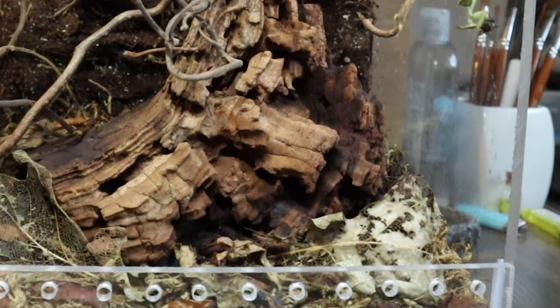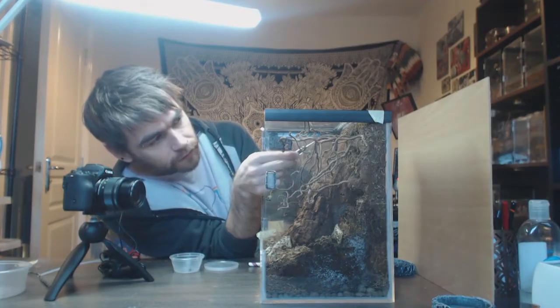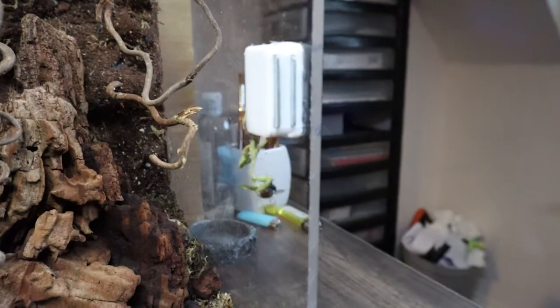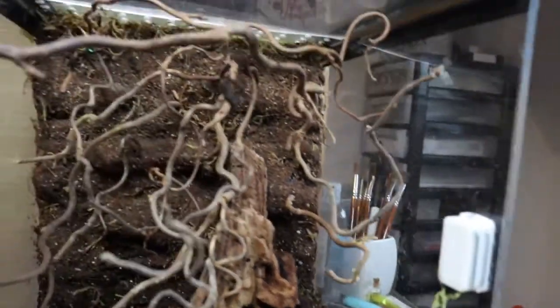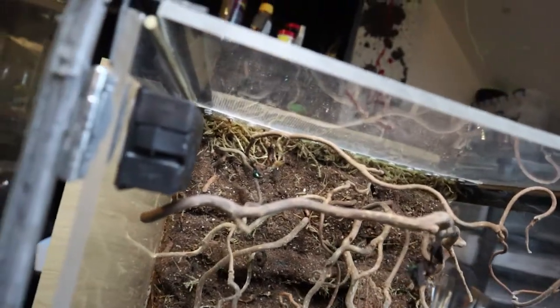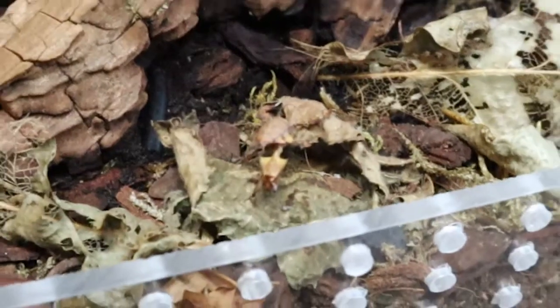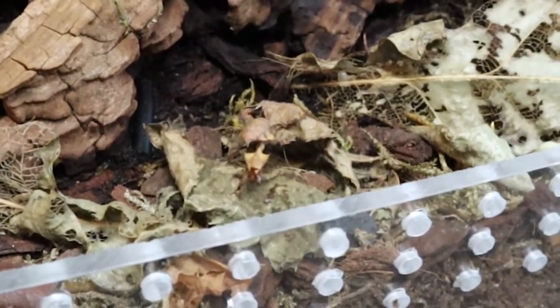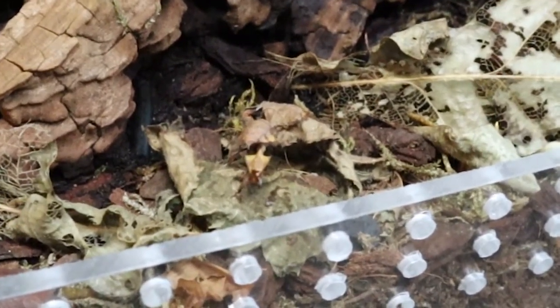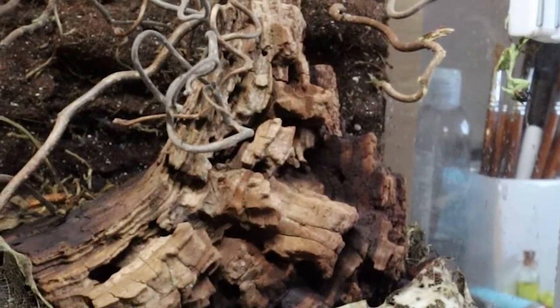Oh, he didn't want to eat — just jumped out the way. Three out of four isn't bad though: that girl took one, that guy took one, the one at the back took one. The only one who didn't was this little chap who jumped clear of the fly when it went near him, but he's looking pretty plump so no worries — he might just not be hungry.